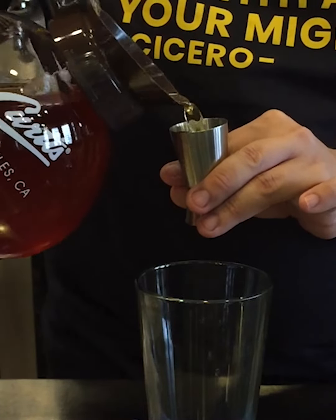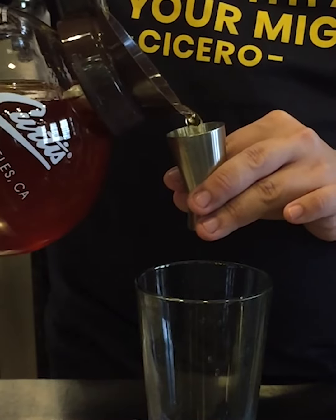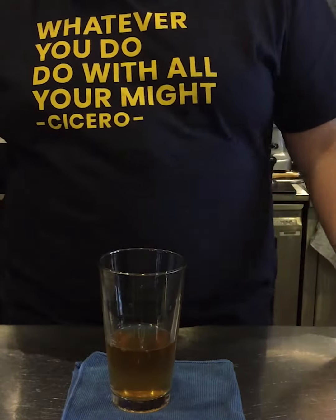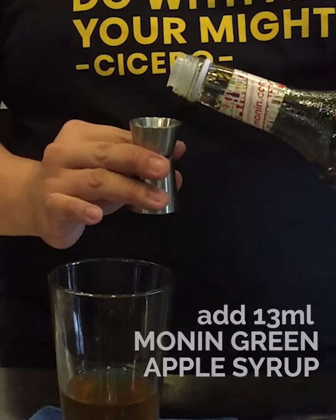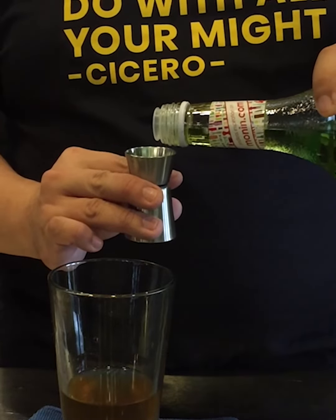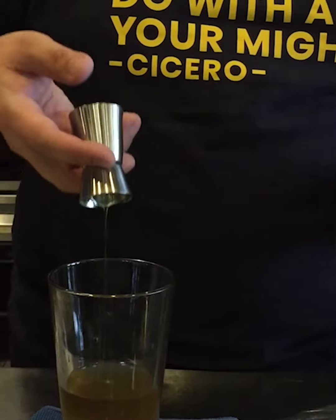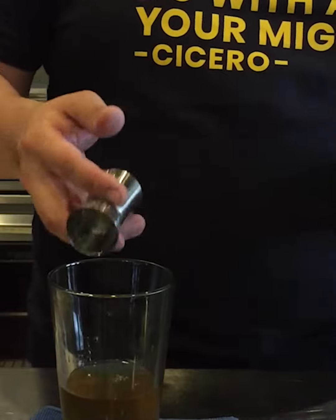This is not diluted, so the dilution comes in later with the ice itself. After which, ladies and gentlemen, we will be using the green apple. As you can see over here on the recipe, we're looking at about 15ml of the green apple. It's really just going to bring out the fruitiness of everything at the end of the day.